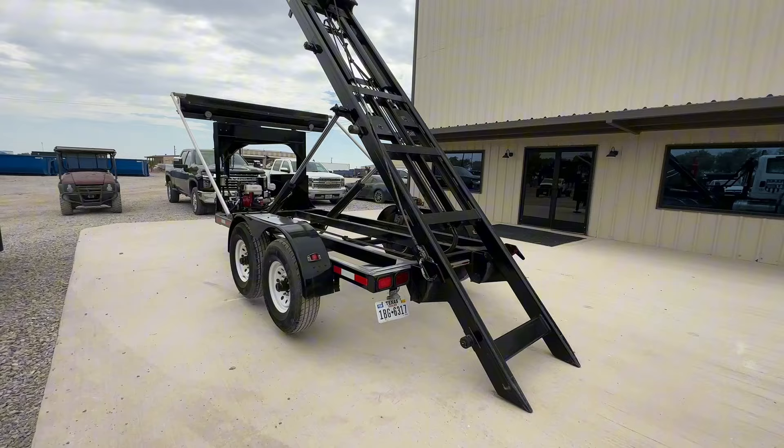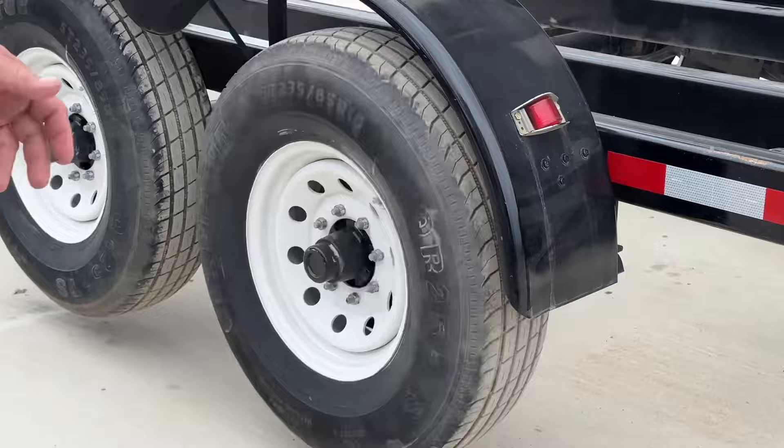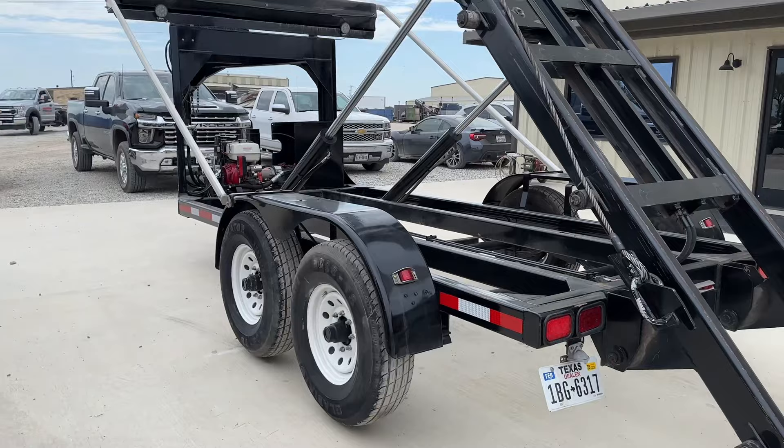Bringing the jack up to show you another neat feature: if you have a flat tire out on the road, the tires are completely free — change the tire, you're off and back on your way. Do that all with your hydraulic jack. Then let the jack back down, the wheels will come back in contact with the ground.